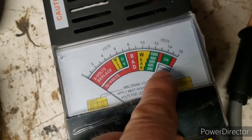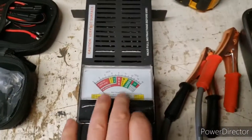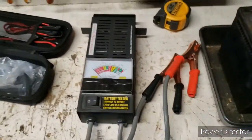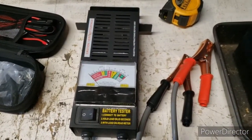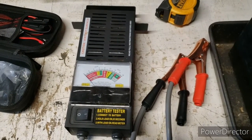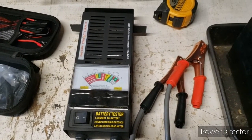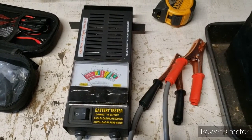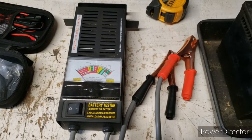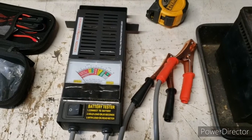There's a lot of things you can check with this tester for the price — go ahead and get yourself one. It doesn't have to be this brand, but get yourself one. It might sit in your toolbox for months and you'll never use it, but it's nice every winter — especially for older vehicles — to check your battery. It could save you from being stranded. Take care guys, hit the subscribe button.